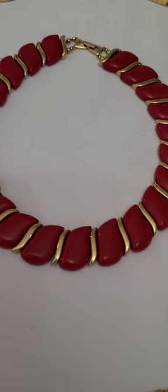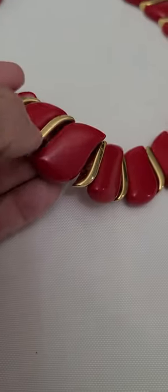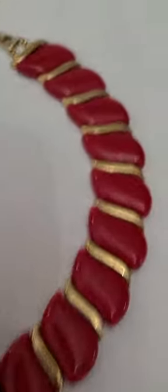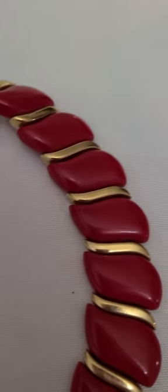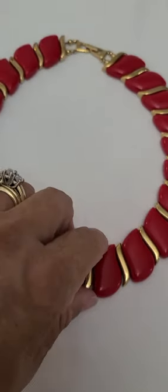I have this red one. It's actually kind of thick — with the S link. Fold-over clasp. This one's not signed. This one actually is so perfect when you wear it — perfect fit.